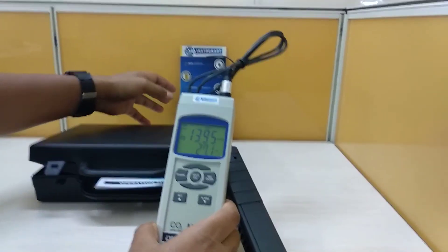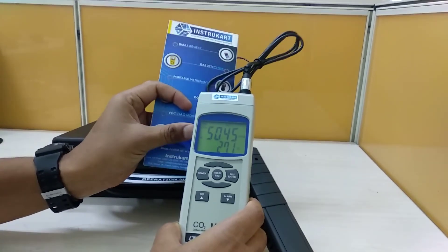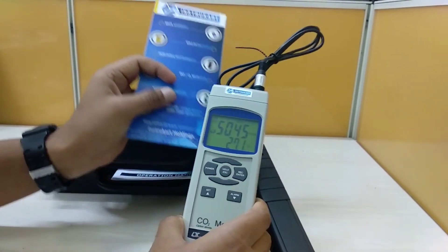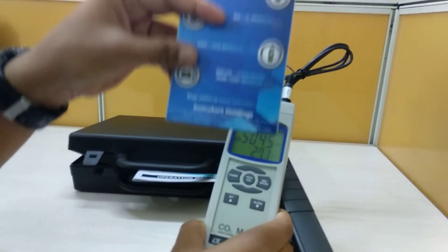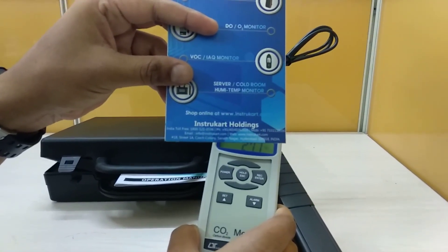For other details and carbon dioxide related items — portable, fixed, and for other gases — you may visit www.instrocart.com. Thanks.